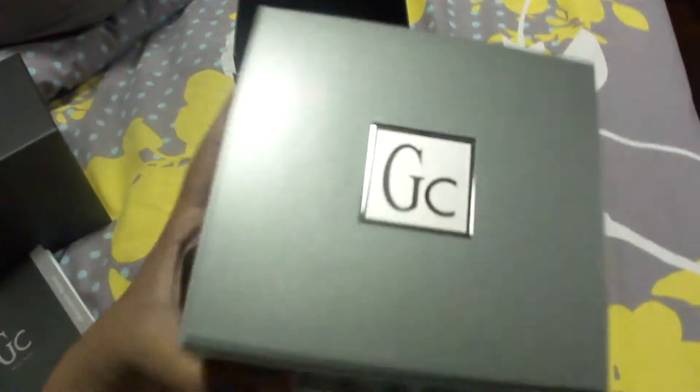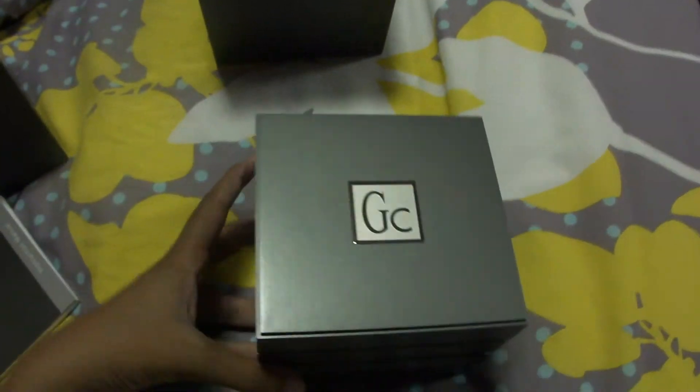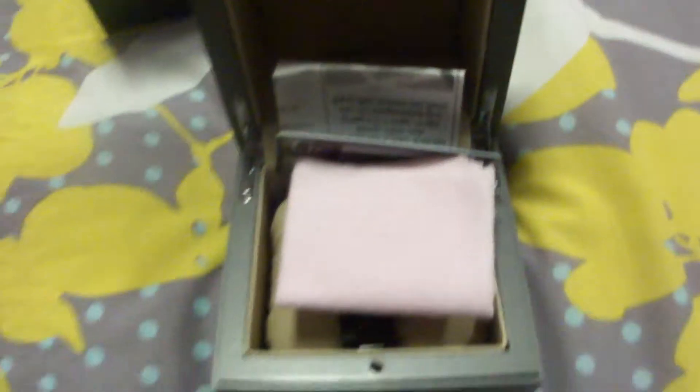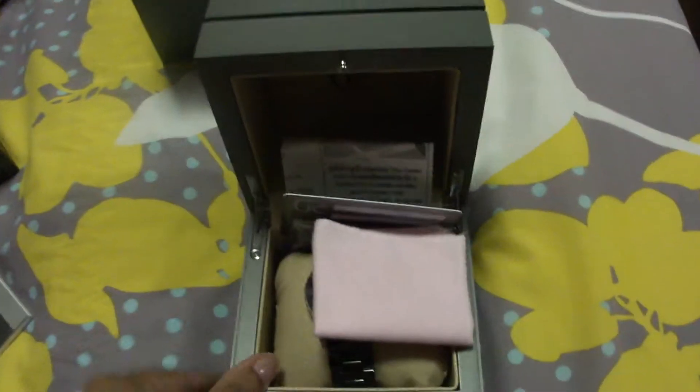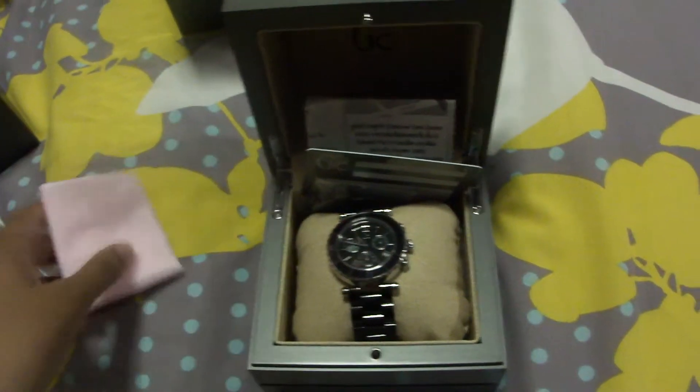This is how the box looks — it's quite big. I'm going to have to keep the camera steady to open the box. As soon as you open it, this is what you see first: there's this cloth wipe.